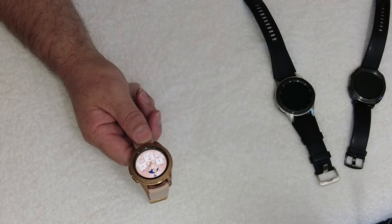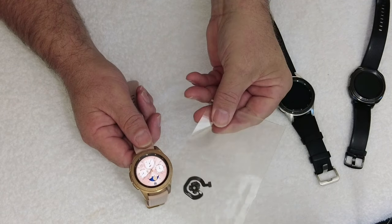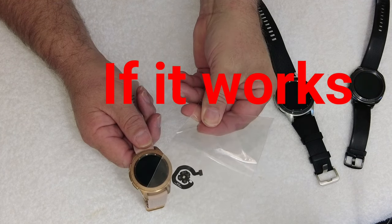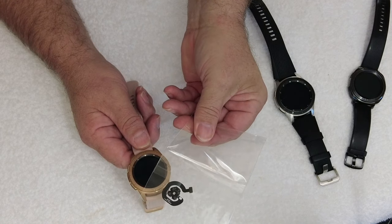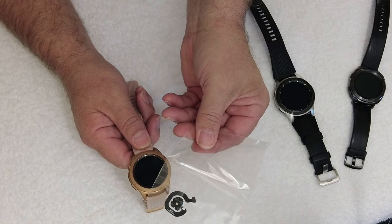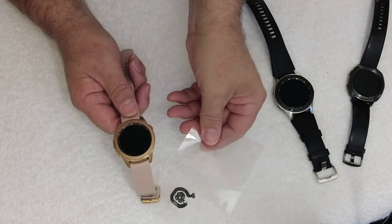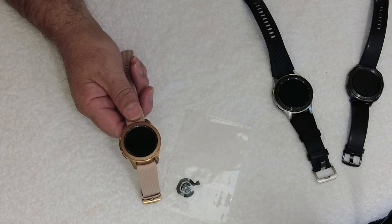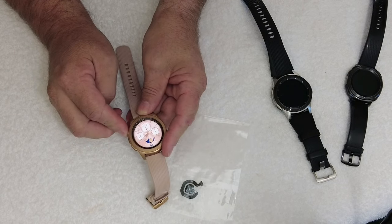On eBay I bought a new sensor — I'll put a parts list in the description below. It was actually very cheap, about $20. It came from China and with COVID it took quite a while to arrive. Now we're going to fit it and see if it fixes the problem. First thing I'm going to do is shut down the watch.